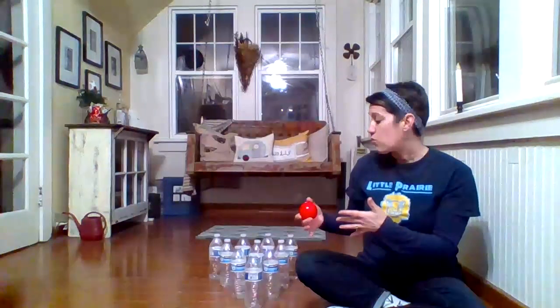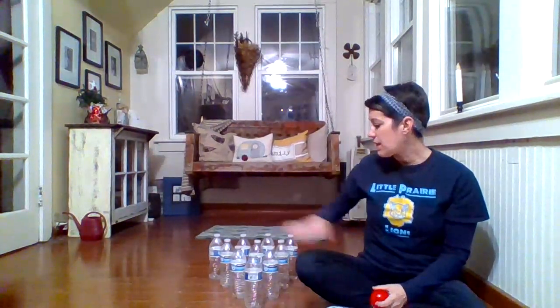Today I thought it would be fun to show you a game that you can play called subtraction bowling. Now you may know what bowling is. Bowling is super fun — you get to roll a ball down that narrow little alley, they call it an alley, and the ball is trying to knock down all of the pins. So we're going to pretend that these are pins.